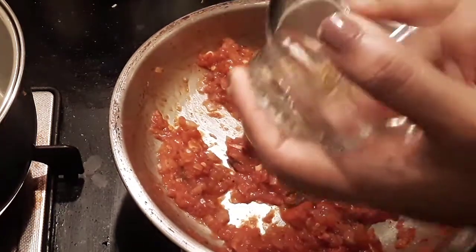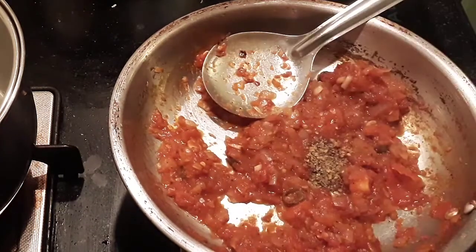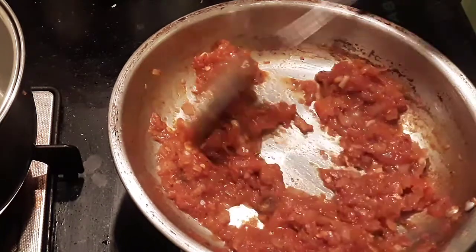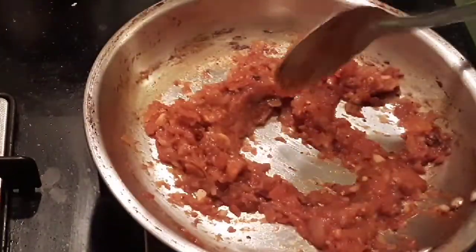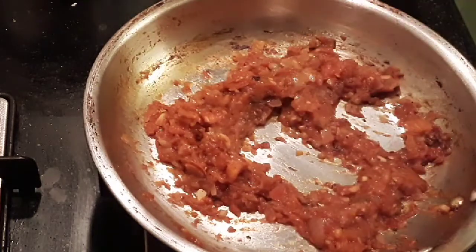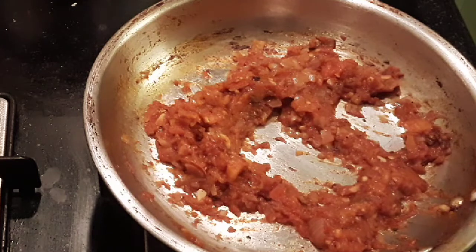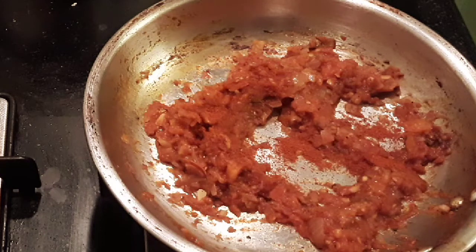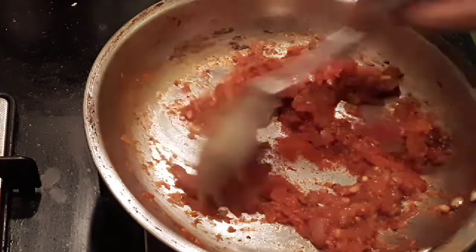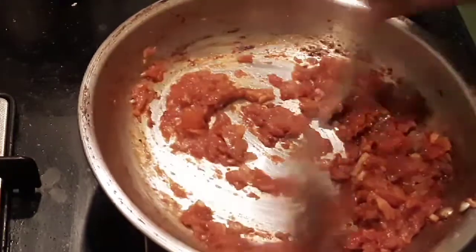I'm also going to add in the oregano. You can also use mixed herbs or Italian seasoning if you have those. I'm adding about a quarter to half a teaspoon — it depends on your spice tolerance. I'm going to add about a quarter teaspoon of chili powder. You can add a little, do a taste test, and add more if needed.